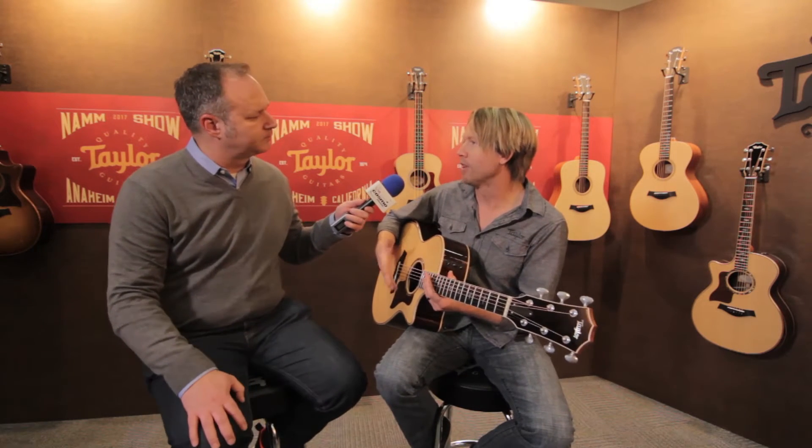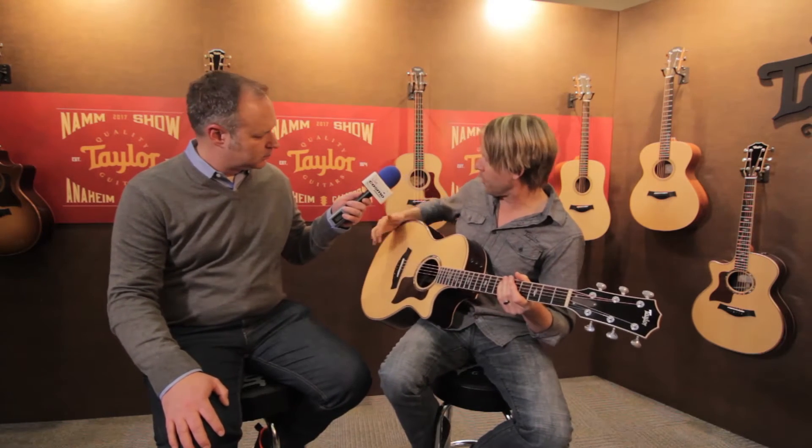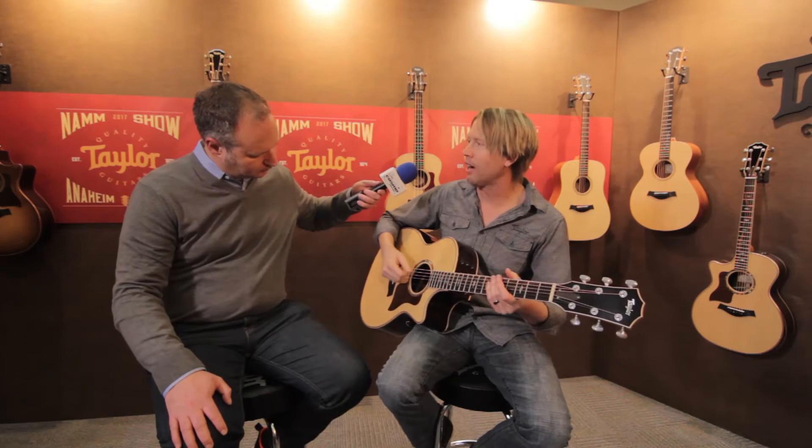The armrest keeps our arm off the top of the guitar so we're not deadening the top. With that in mind, we also added Adirondack spruce bracing. What that does is it's kind of like an extra gear — a turbocharger on the body of the guitar. So when you dig into this guitar, you're keeping your arm off the top, and with the Adirondack spruce you have a guitar that has a lot more volume, a lot more power if you want to dig in. It's a little more robust.